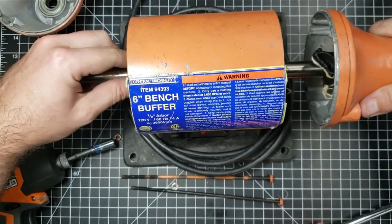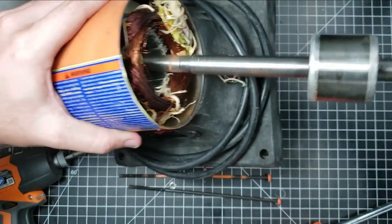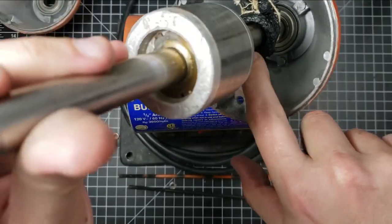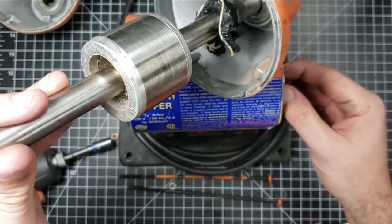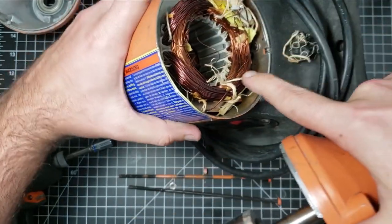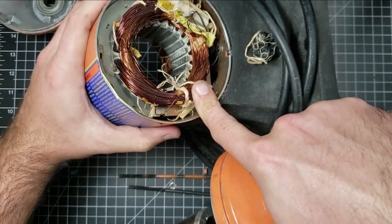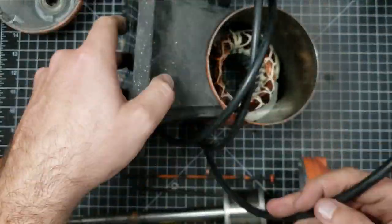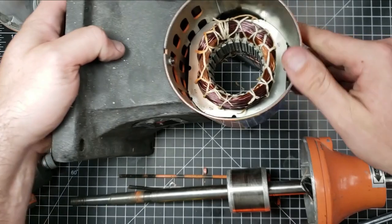You can kind of see what went wrong with this one — it got a little overheated. That's the rotor, and there's the melted end cap of some kind. Probably the compound that held the wire — they put like a glue-type compound on the end of the coils to hold them in place. It looks like that melted completely off and all kinds of bad stuff happened.